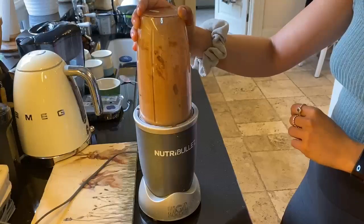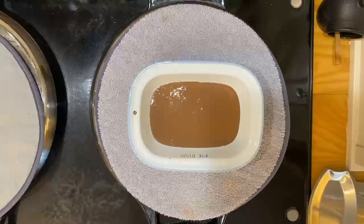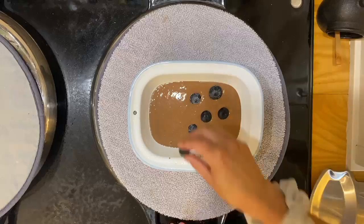Blend that up really well, add some cooking spray to your baking tin, add in your liquid, and top with some blueberries.